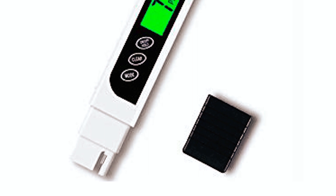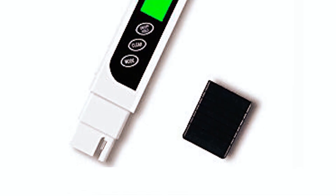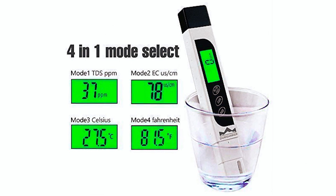Overall, the Dumsamker TDS Meter is a rugged model that comes with a protective carrying case with a belt clip for easy portability. The device is compact, easy to use, and requires no maintenance.